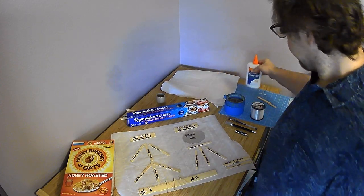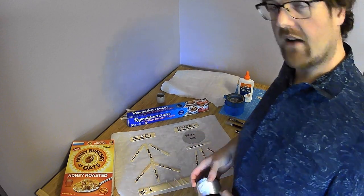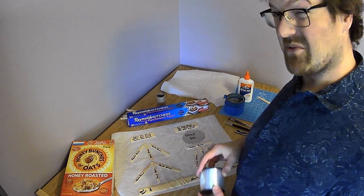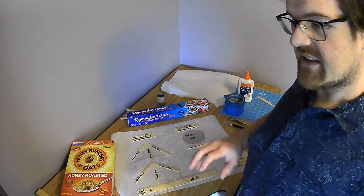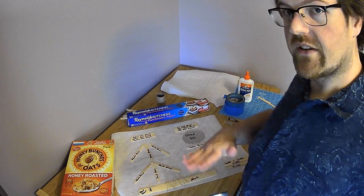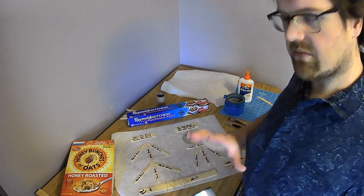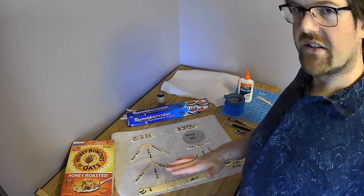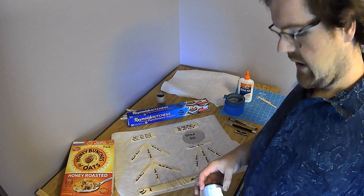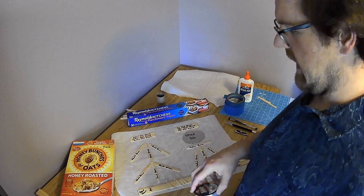Glue, fishing line — it doesn't really matter what kind, but I suggest anywhere from 15 pound test to 30 pound test. Anything smaller is going to be hard to work with, and anything bigger is going to produce a note so low that you'll have to pull it really tight to even hear it. So I'd stay between probably 10 is the lowest and 40 is the highest, but somewhere between 15 and 30. This is 25 pound, which is what I used.